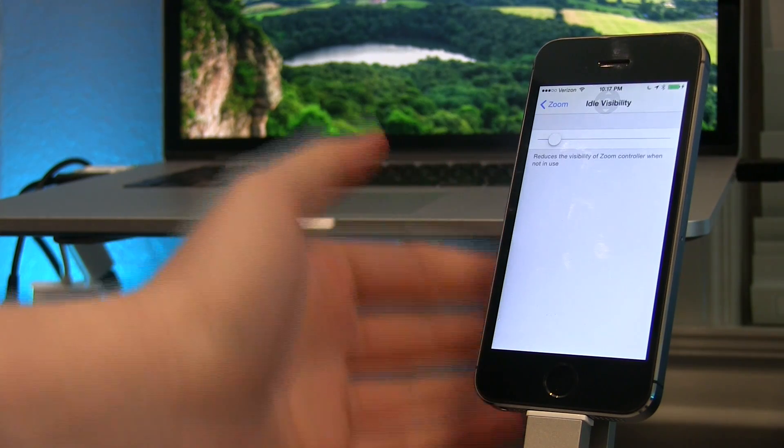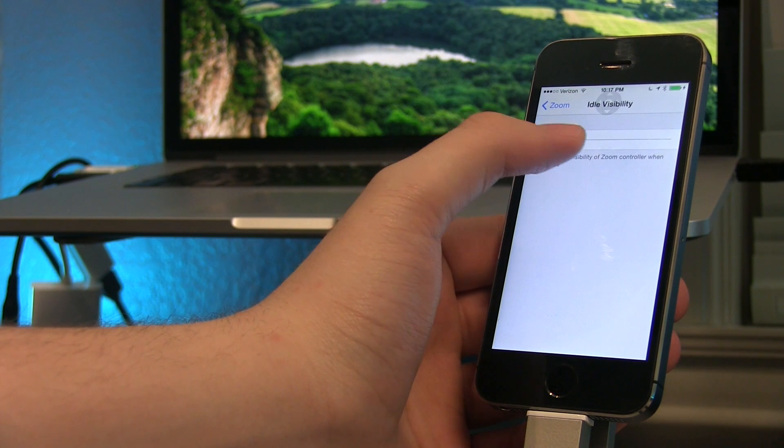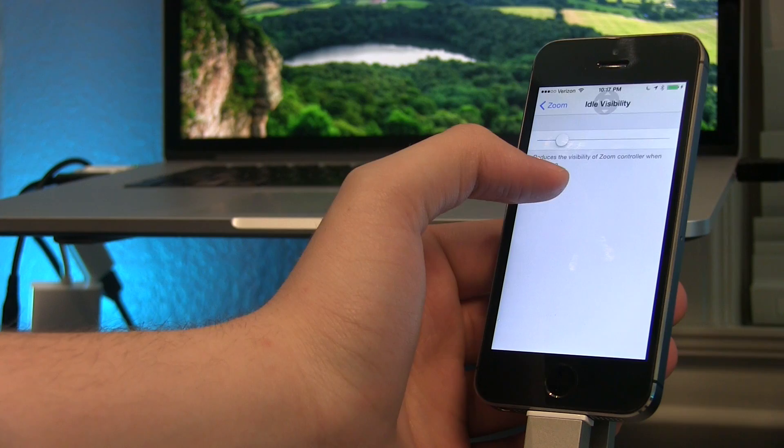When you press on Visibility we have a couple of options. We can make this controller more visible or less visible. I tend to make it less visible because it's less intrusive when I use my phone.